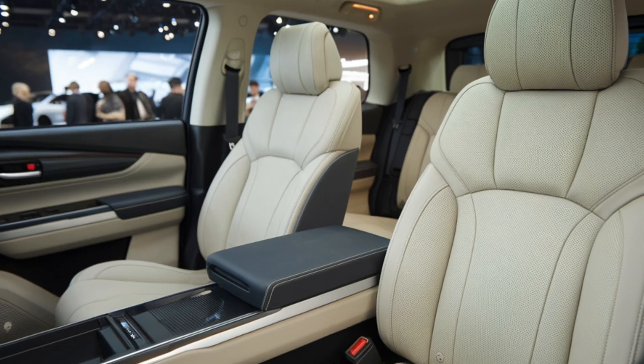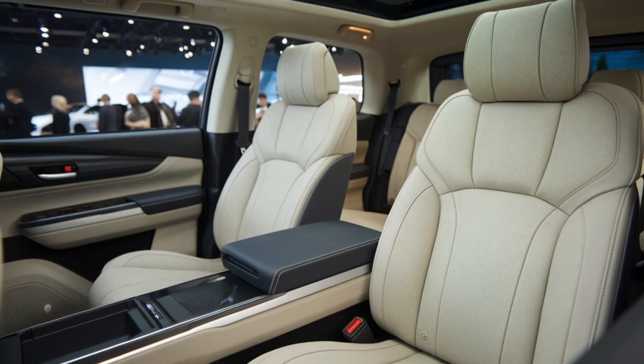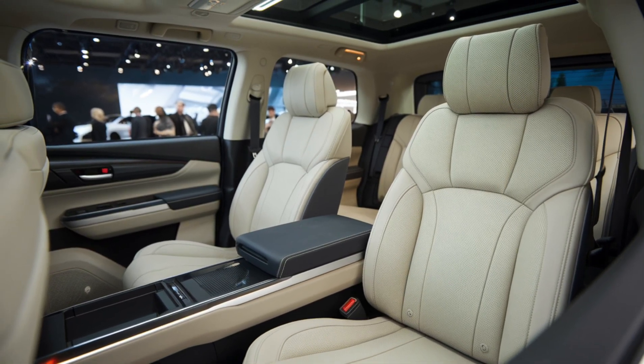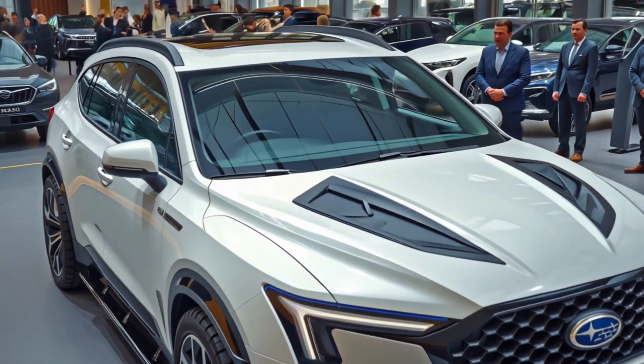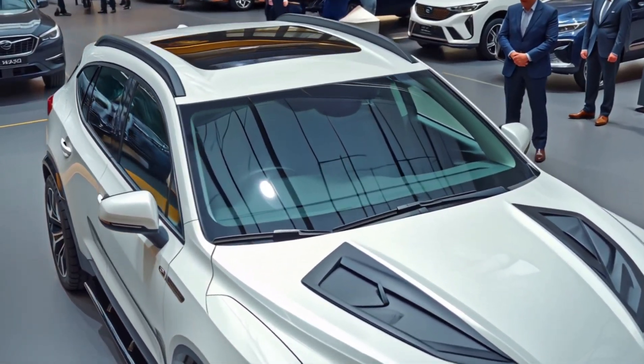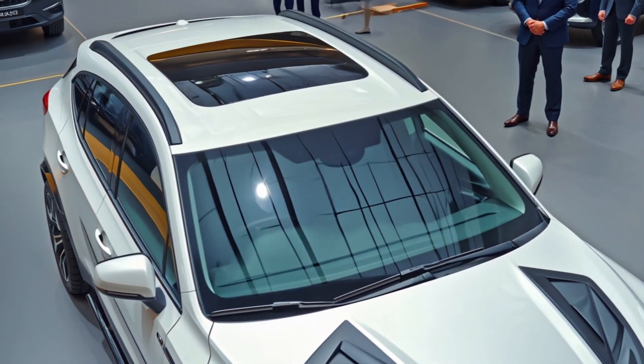The materials have been significantly upgraded across the board. Expect soft-touch surfaces, premium contrast stitching, and optional suede or leatherette accents depending on your trim level. The center console has been redesigned for better usability, and subtle ambient lighting adds a touch of luxury at night.